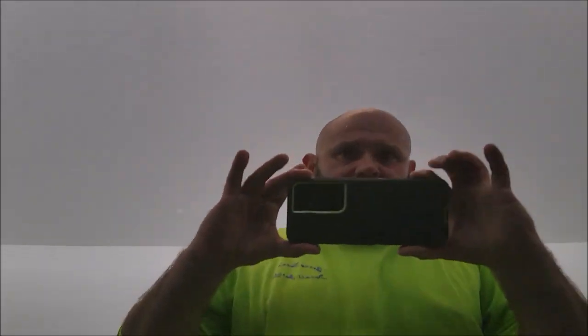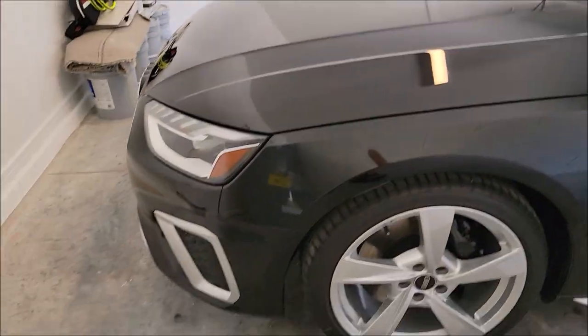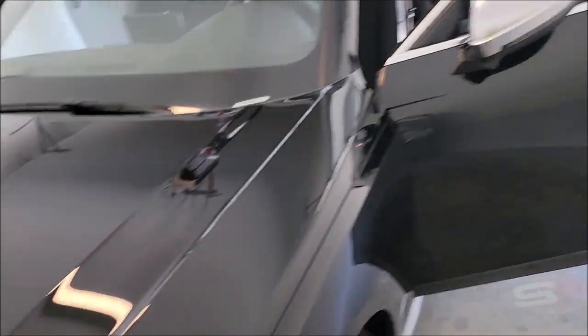He said they were chips, but I don't see any chips in the paint. I see some scuffs where rocks would have hit it and bounced off and scuffed it a little bit, but it's not bad. There are a few little spots on the bumper but it's not bad — I can probably polish them out.